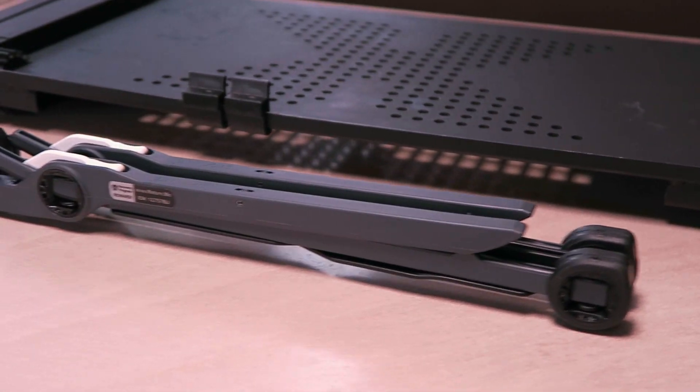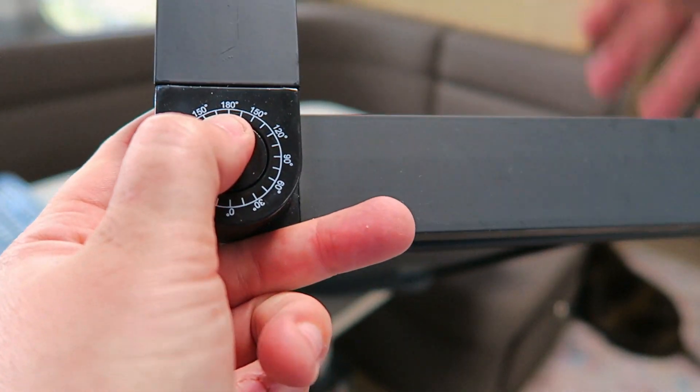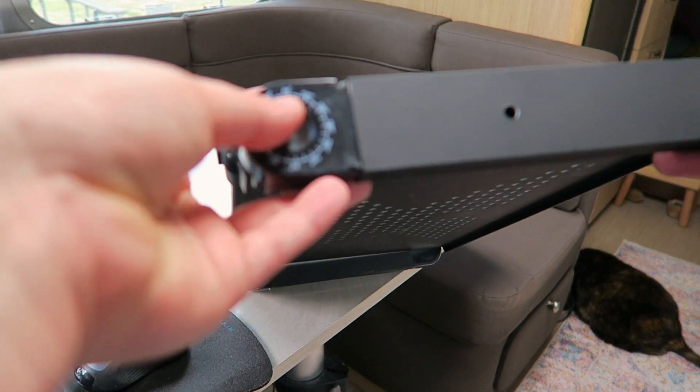So let's focus on the laptop stands. I worked on the 360 degree laptop table stand for approximately 18 months, but it always felt big, bulky, and flimsy.